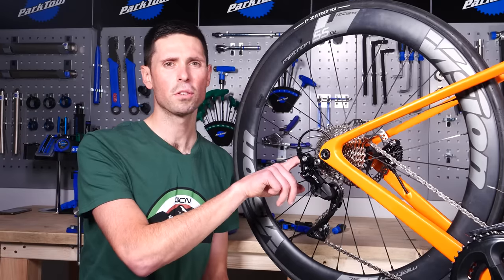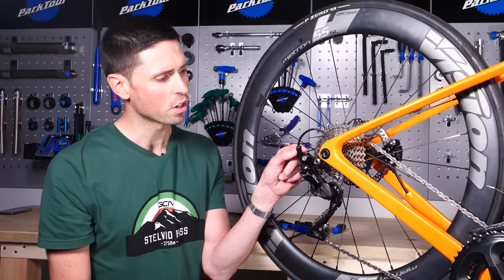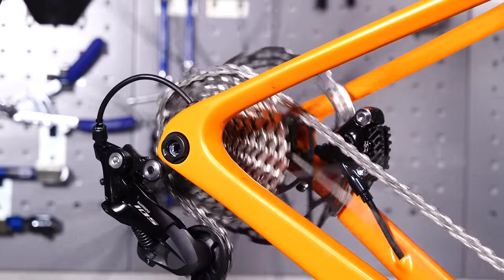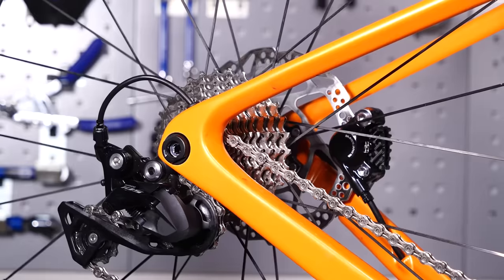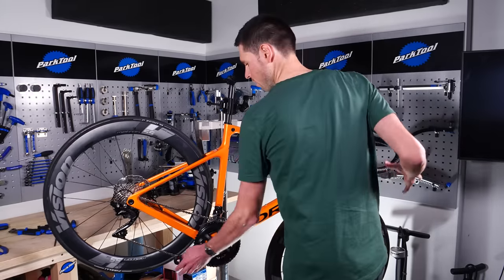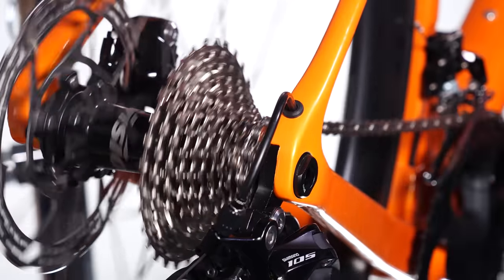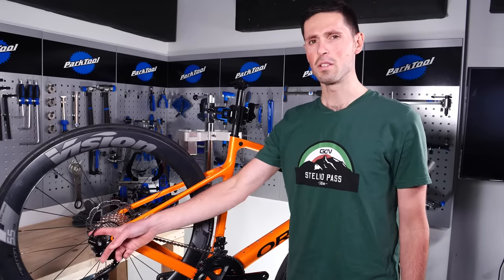Now that we've got our high and low limit screws set correctly and the B limit screw all set, we can now move on to setting the cable tension using the barrel adjuster. Our first job is to shift all the way down into the lowest sprocket to get the bike set up ready to make our first adjustment. Now that we've shifted into the smallest sprocket, we can look to make one gear change and then assess what we need to do next. Here we can pedal, change into the next sprocket up, and as you can see, that changed gear nice and smoothly. Now that we know whether the derailleur is moving too far or not far enough, we can fine tune the indexing using the barrel adjuster at the back.